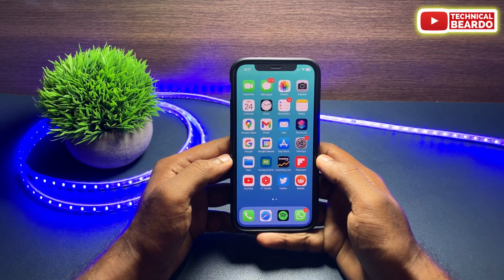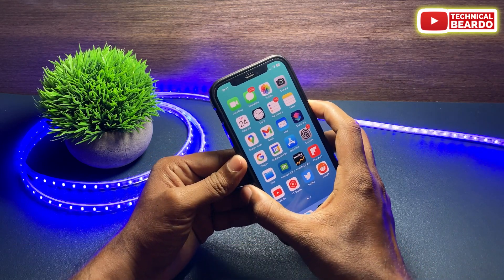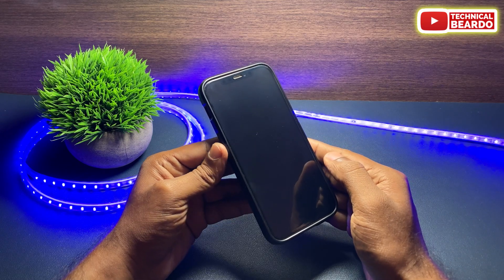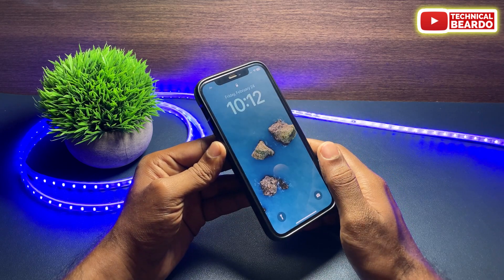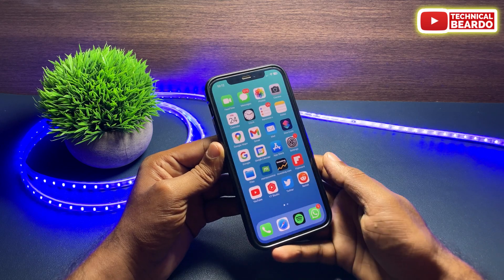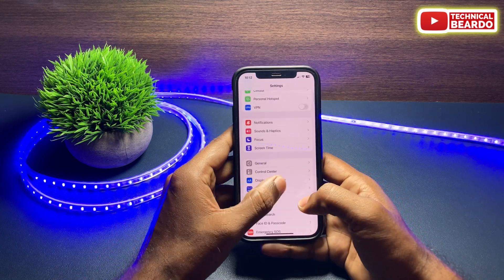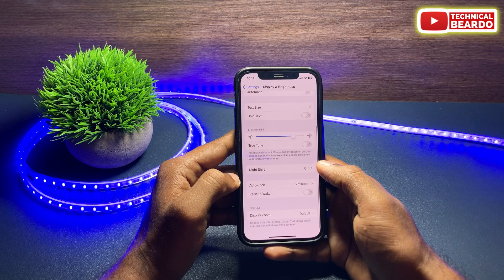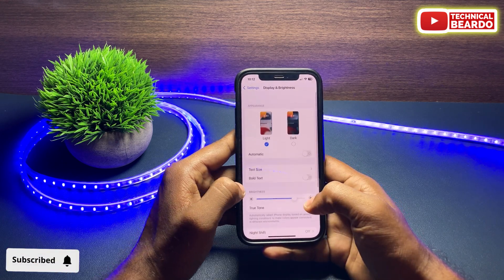The next solution is disabling Always On Display on your iPhone. This feature is available on iPhone 14 Pro and 14 Pro Max. When Always On Display is enabled, the screen is dimmed but still showing your wallpaper and time. Sometimes due to a glitch it may not respond to a tap. To disable it, go to Settings, open Display & Brightness, and disable Always On Display.